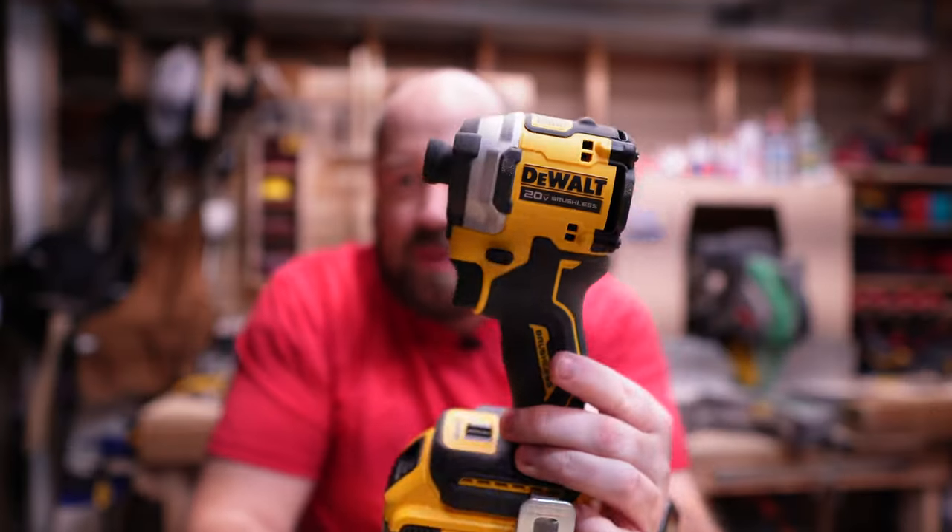Then over at Home Depot, they announced and released the new DeWalt Atomic, which has a three-speed selector just like the XR. It actually has the same specs on paper as the XR, and in our testing we actually saw that it was right there with the XR, trading blows on some tests but ultimately finishing better in the gauntlet. So you have those two impacts kind of battling it back and forth, with the Atomic line seeming more like an XR competitor, even though we're going to be getting a new XR later this year.